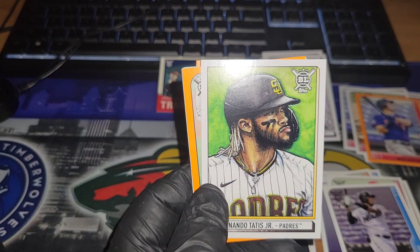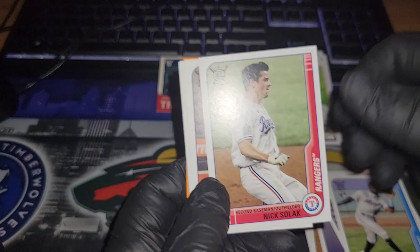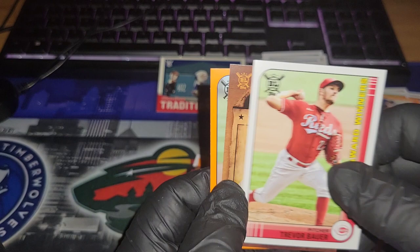Bieber orange, Jesus Sanchez, Nick ER, done with the rookies. Nick Solak, Joe Adell, Mookie Betts, Jordan, John Means, Driver Power, Luis Robert, and an orange Adam Wainwright.